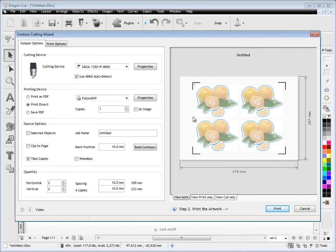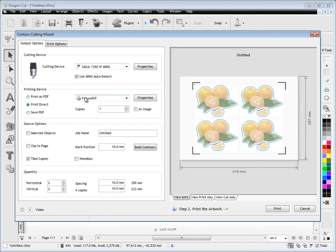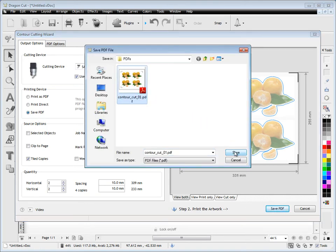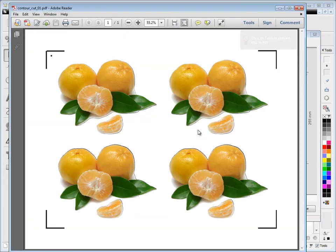So that's how we get to this stage of building the contours. Next we need to decide are we going to print it as a PDF, print it directly to the printer we've got on our desktop, or save it as a PDF so that we can get someone else to print it out for us — someone with a large format printer who will print out the artwork and give it back to us so we can cut it out. So here we'll just save it as a PDF as an example and the program will go through the motions and save it off.